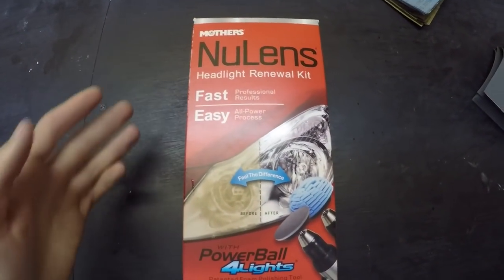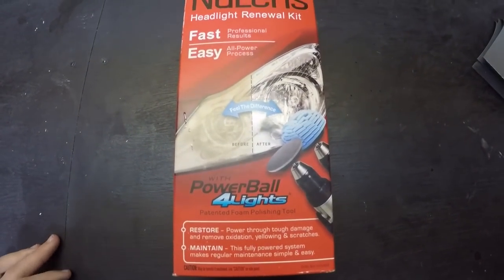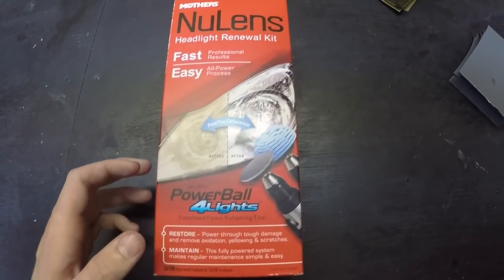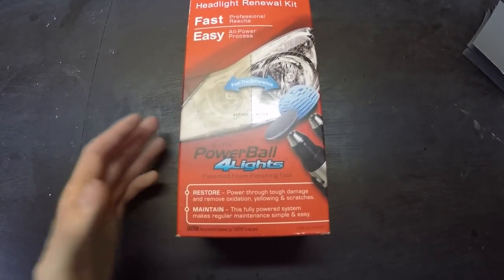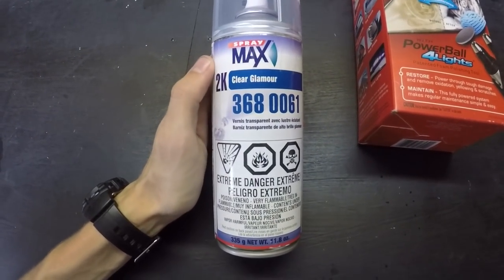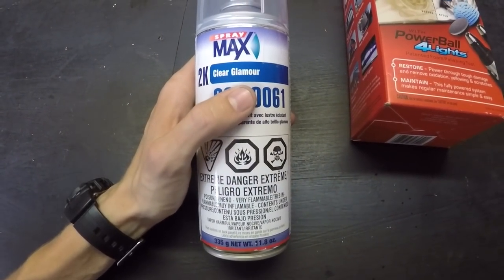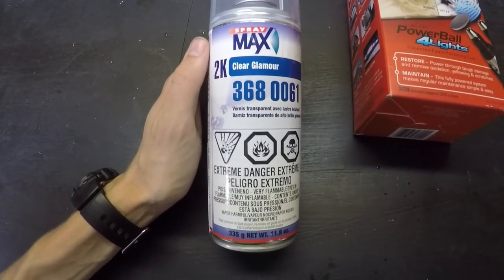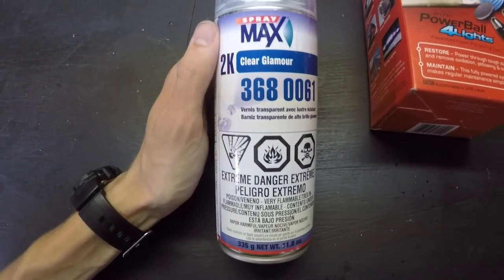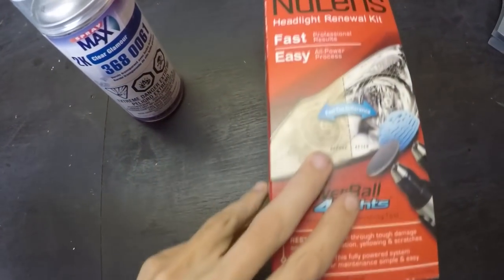The problem with headlight renewal kits like this Mother's kit is they don't have any way to protect the headlight from UV rays. Even if they do have some sort of sealant, it usually wears off in about the time period of car wax. These will work great for a while, but after about six months to a year your headlights are going to be looking hazy again. The good thing about this clear coat is it's UV resistant, just like the outside of your car — basically the same stuff that's on your paint. This isn't going to yellow nearly as fast; maybe five to ten years down the road, you're going to get a much longer life out of this compared to one of these restore kits.